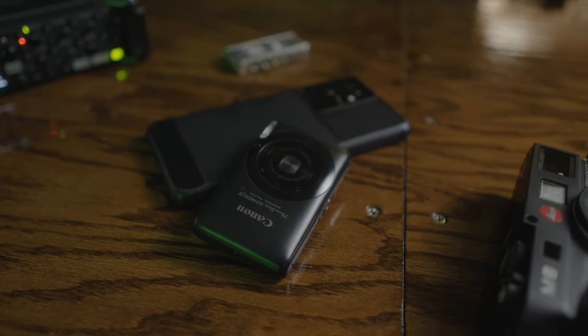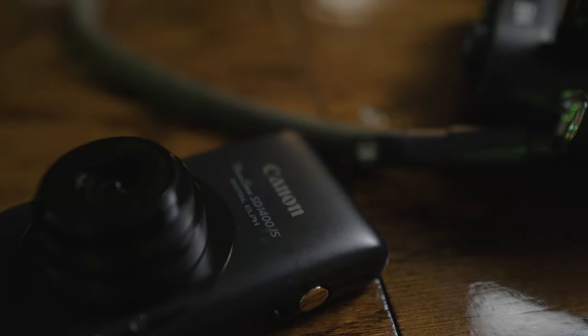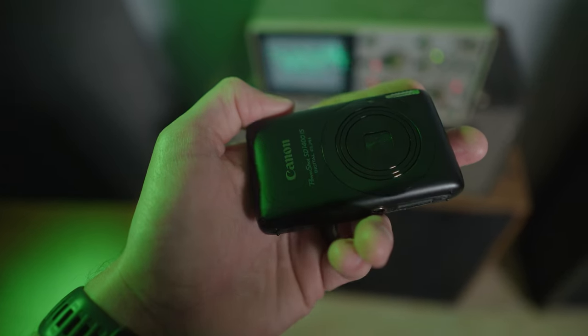You should have no trouble finding one even cheaper than that. There are a few reasons why I picked up this specific camera. I love the flat black look with the metallic ring around the lens. The body is all metal so it feels really solid. This camera is just such a sleeper — nobody's going to care if you're out on the street taking pictures with this. The other reason is because this camera is supported by CHDK.